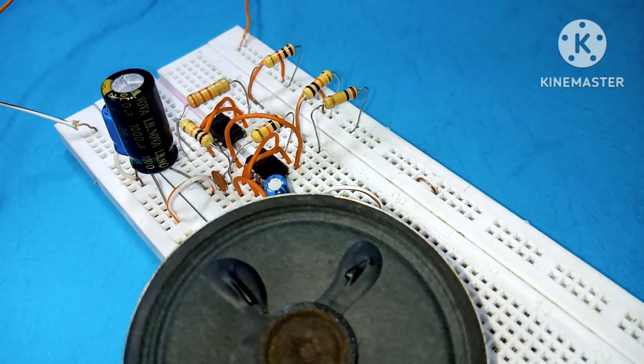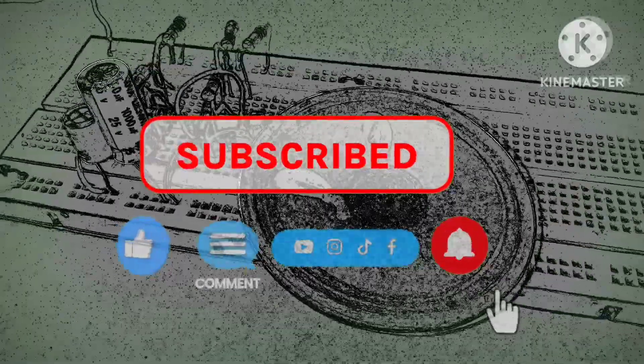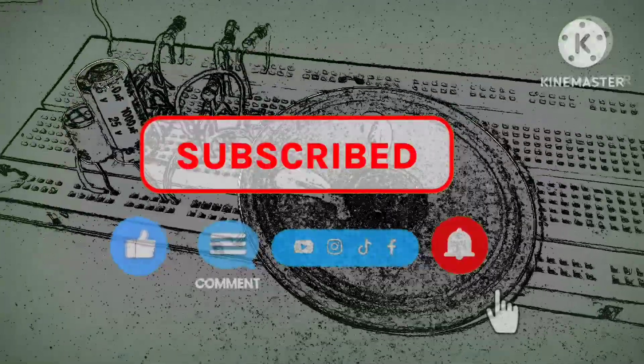Don't forget to drop a comment and a like, and also hit that subscribe button if you liked this video. Thank you!